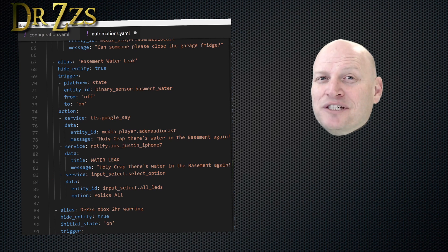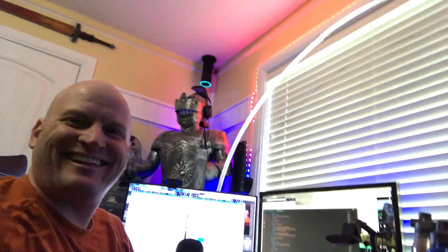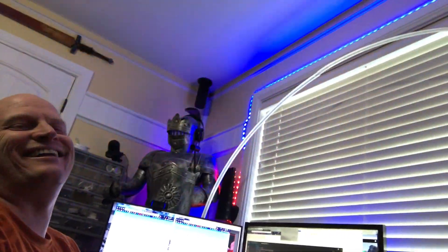To really understand what this automation does, you need to experience it firsthand. Time to test the basement leak automation. Here's my water leak detector — I'm going to simulate a water leak by just putting my fingers on the contacts and see what happens. And you can't see it, but I did get also a notice on the phone. So success.